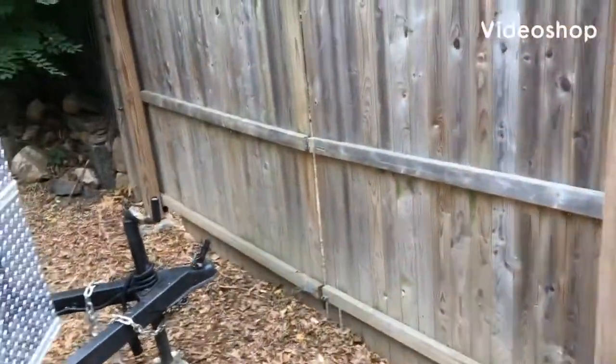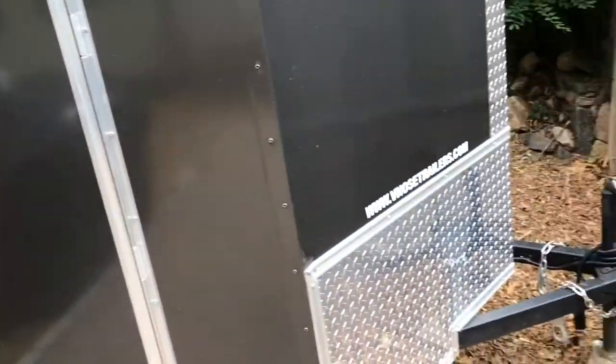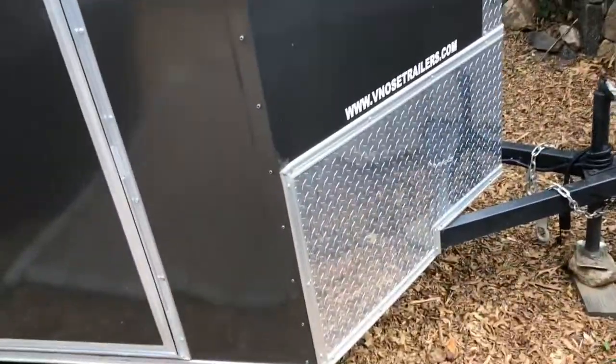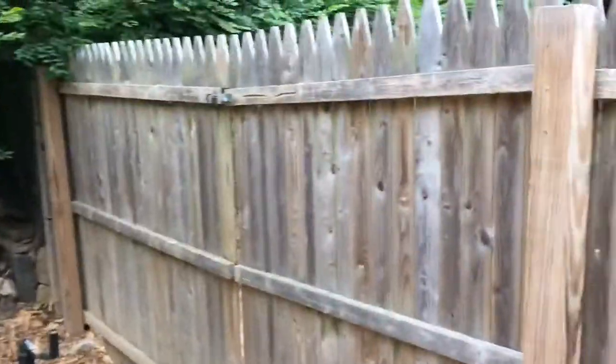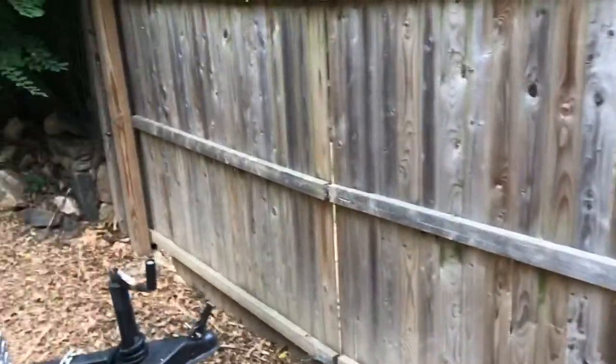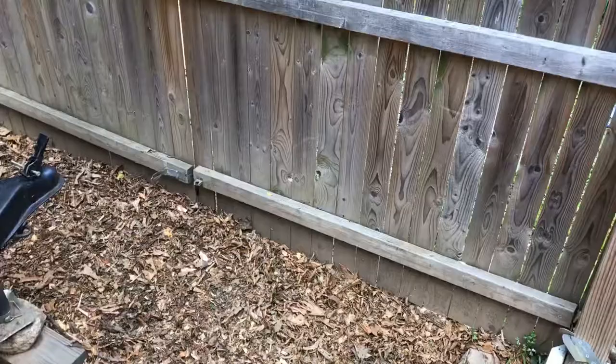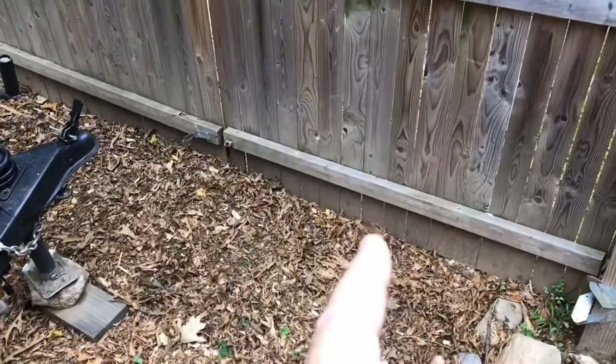Ladies and gentlemen, well, this is what I basically do when I get set up for a job. I keep my trailer on the property behind a fence. Just hooked up — used to be a section here, about an 8-foot section. There was a post probably around here.